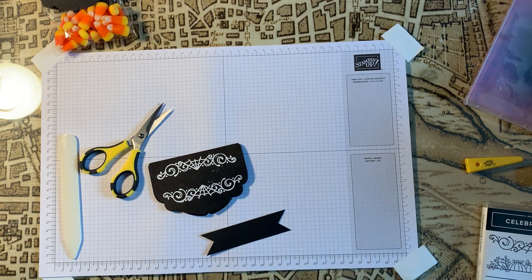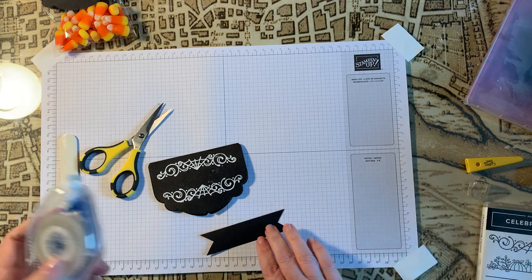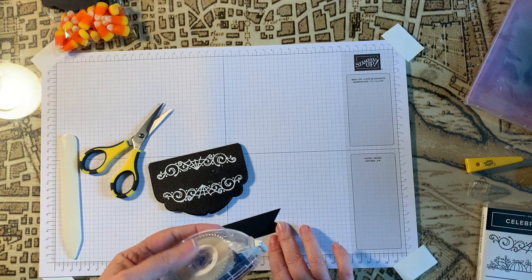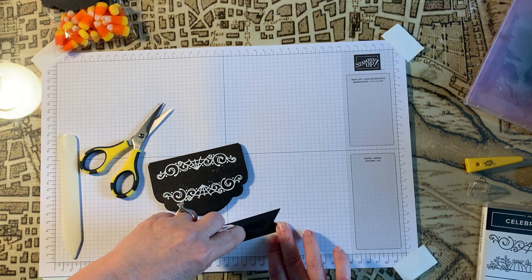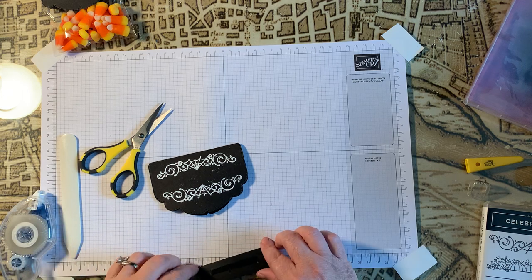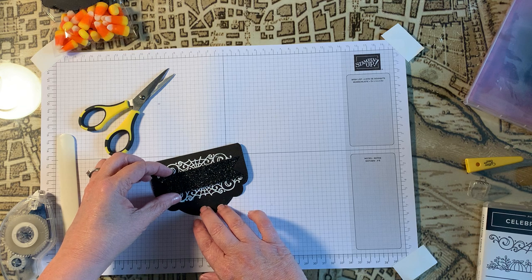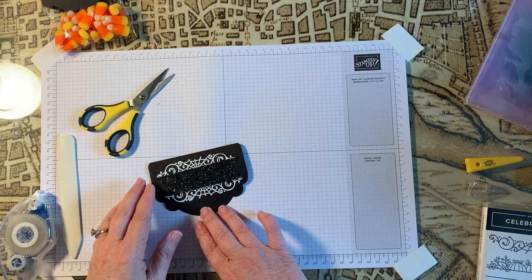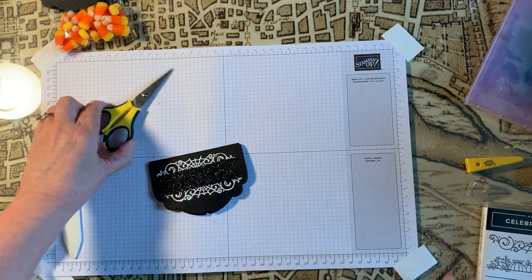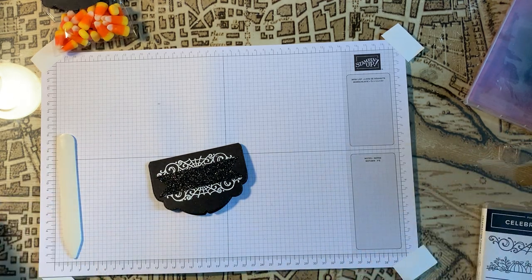Here's my Stampin' Seal Plus. I just got this last night so I haven't used it, but from what I understand it is very heavy duty and will hold like crazy. That looks pretty good — we'll just go ahead and stick that there. Now let's go ahead and work on the little spiders.